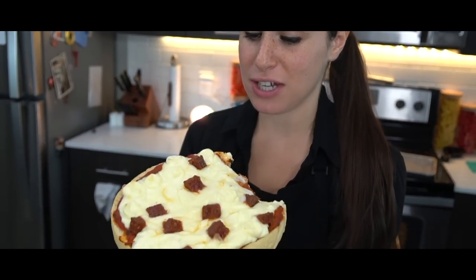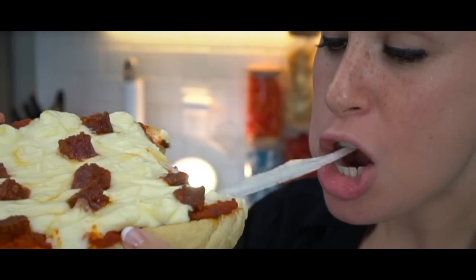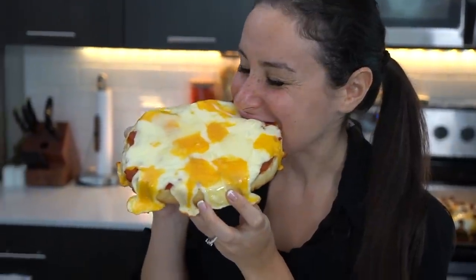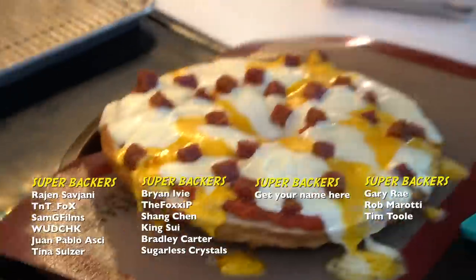This is absolutely delicious. Julia's gonna be smart and wait, but I can't. I gotta trust. Oh, you're eating that. Mmm. It's good. These are better than the real thing. Do you think if we used the bagel it would have been more like a bagel bite? Yeah, but this is better. This is the best pizza I've ever had because it tastes like a French bread pizza. And French bread pizza is my favorite. This is a French bread pizza - three cheese pepperoni. This is amazing.